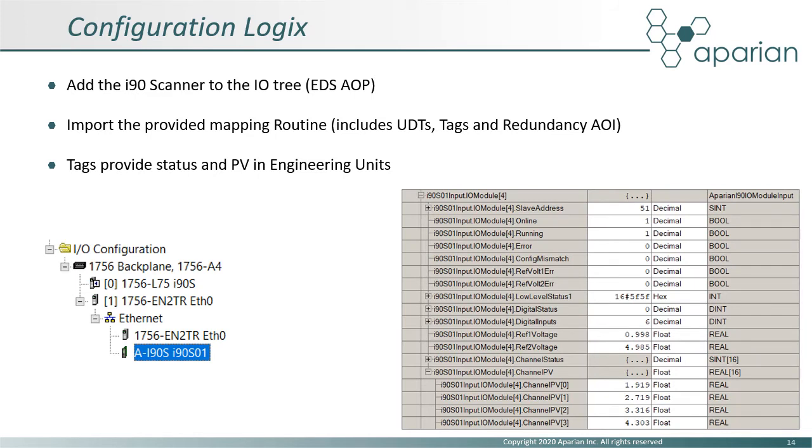The i90 scanner can be added to the Logix IO tree by using the EDS add-on profile. The EDS file can either be downloaded from the Apparian website or uploaded from the module itself. A mapping L5X routine is also provided, which includes all the required user-defined data types, tags, and the redundant scanner add-on instruction. All the scanner and IO module data and status information is available in the resulting tag structure.